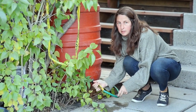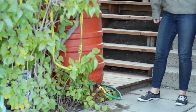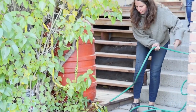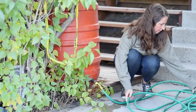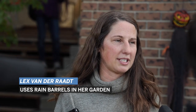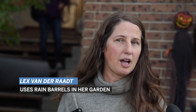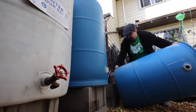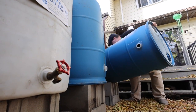I empty the barrels as much as I can into containers or something that I'll use probably for indoor plants, because I do use it all year for them. I empty the rest into my tree, and then I take all the ports off and put them in my garage — I just don't want water to get caught in between there. Then I flip it over and just leave them out all winter long flipped upside down, so that any water or snow doesn't drip into the barrel — it melts off the top.